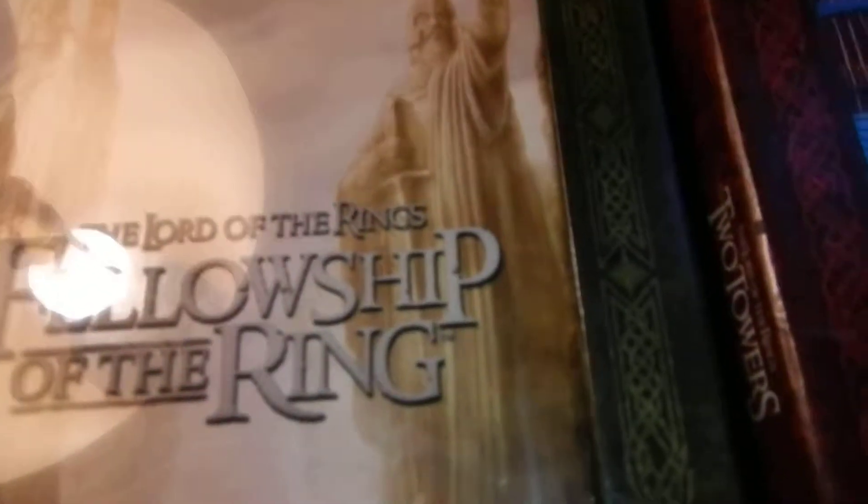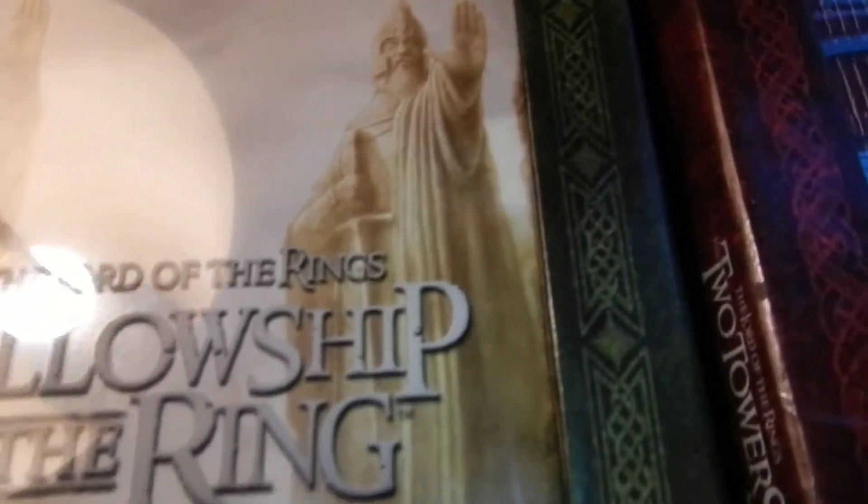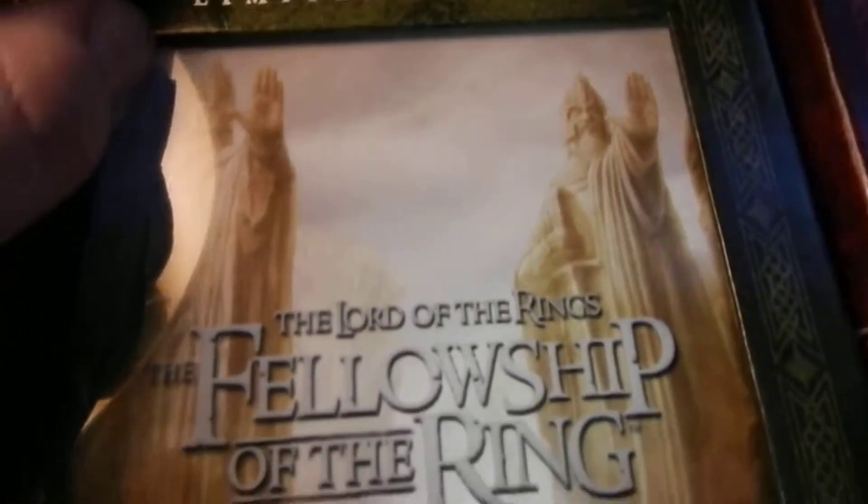They were like $6 or something at Half Priced Books, which I highly recommend for movies — really good condition almost all the time, and cheap. That or the Exchange are two good places to pick up cheap movies.